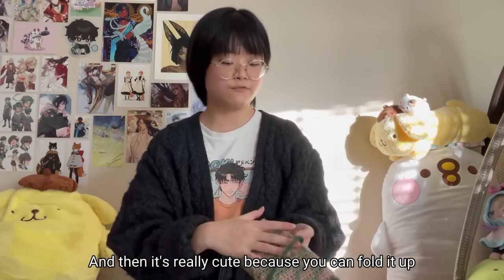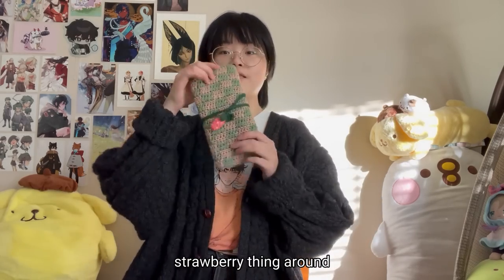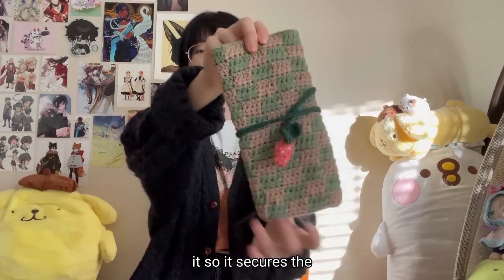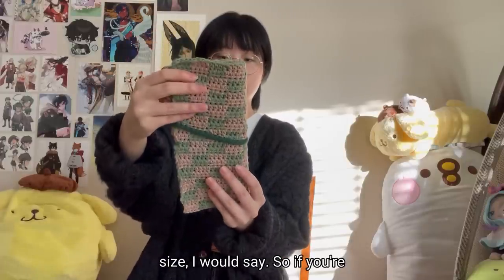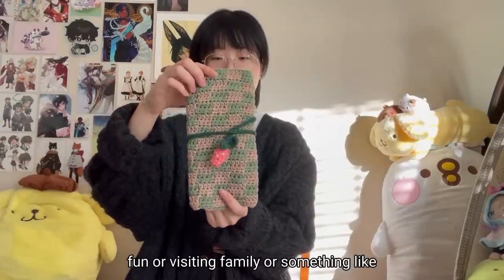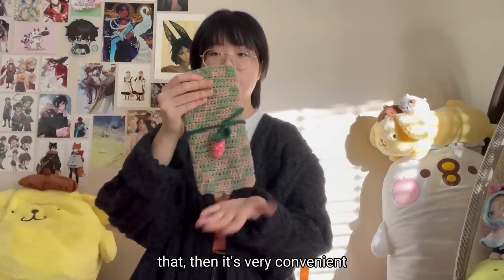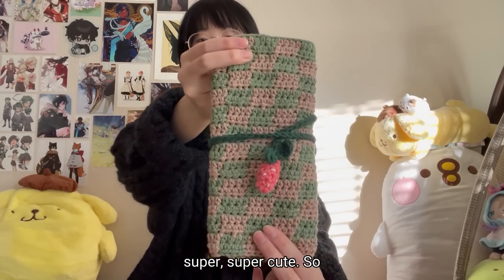There's also a larger pocket for a tape measure or something. It's really cute because you can fold it up and wrap this strawberry thing around it to secure it. It's a pretty good travel size — if you're visiting somewhere or visiting family, it's very convenient to carry around, and it's just super cute.